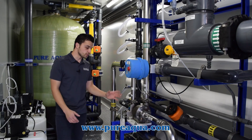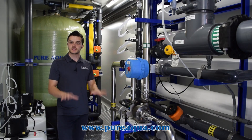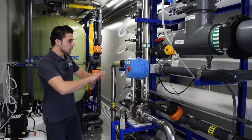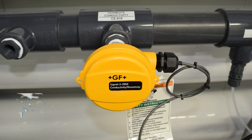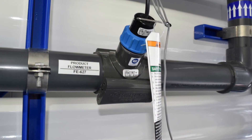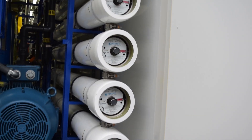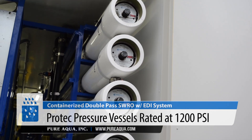More importantly, we're able to flush out the concentrated salt water or brine once the system is shut down for storage or maintenance. On the instrument side of the system, we're utilizing GF instrumentation, conductivity flow meters, and PPH sensors — very reliable and proven in a wide range of applications. On the pressure vessels, we're utilizing Protec pressure vessels rated at 1,200 PSI.